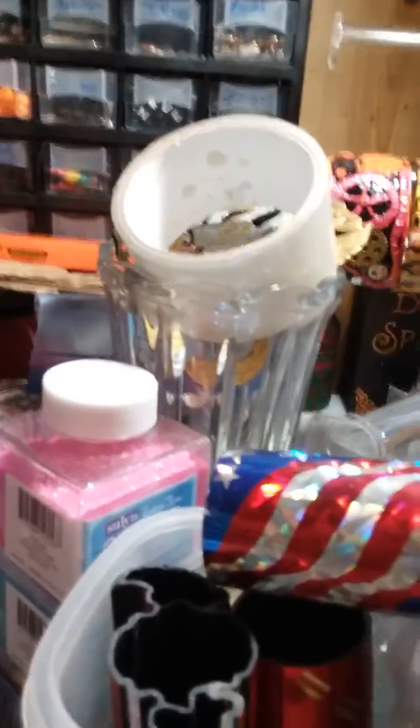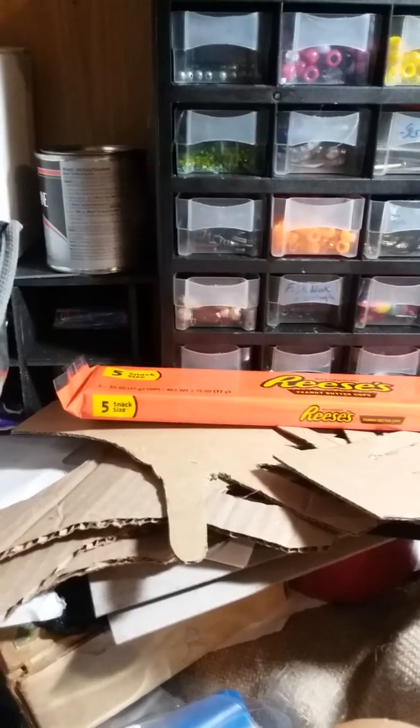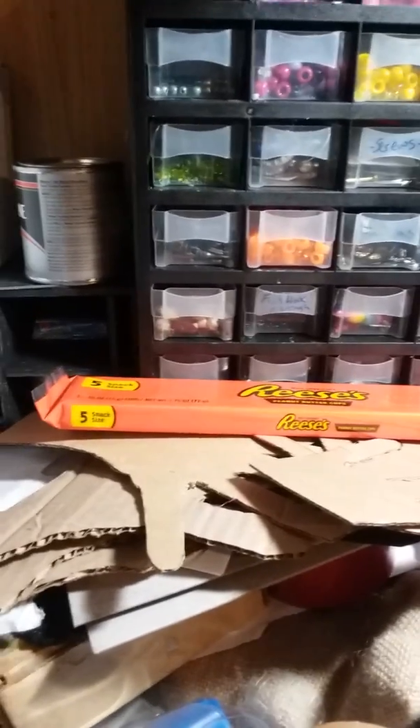My show is the 7th and 8th of September. I made that little dude over there too. Anyway, my show is the 7th and 8th of September — I need more displays and can't afford to go out and buy them, so I'm trying to make as many as I possibly can.